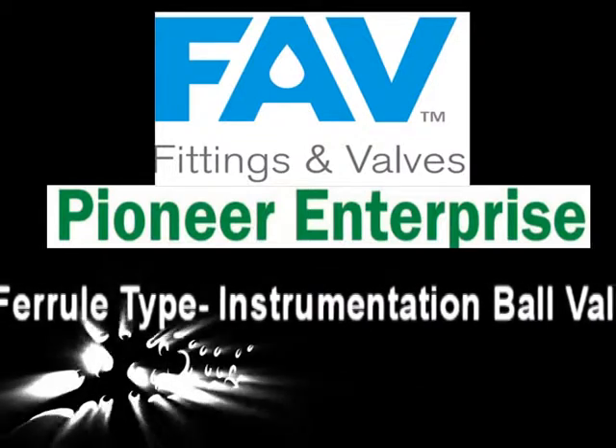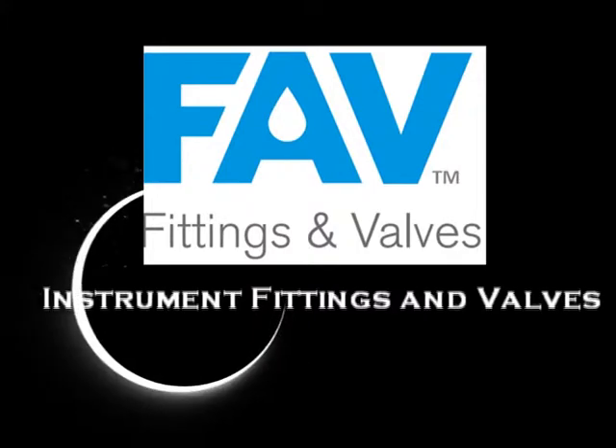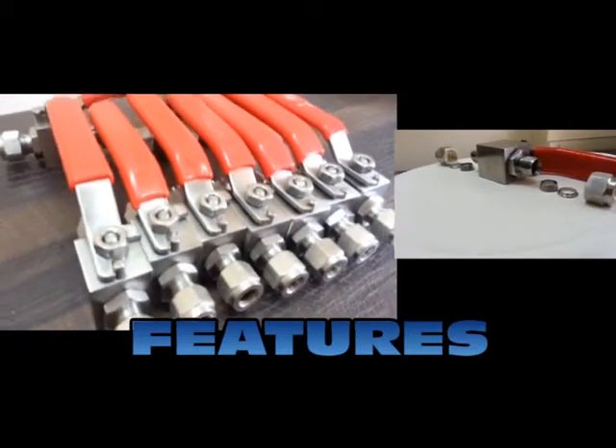As part of our ball valve range, we are proud to present instrumentation ball valves under our brand fab. We love instrumentation ball valves. Let's start with the features of instrumentation ball valves.